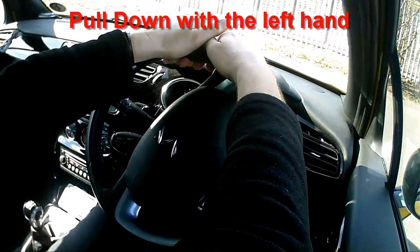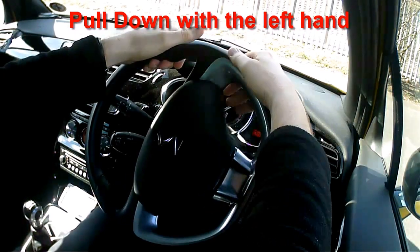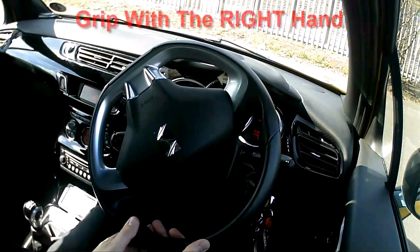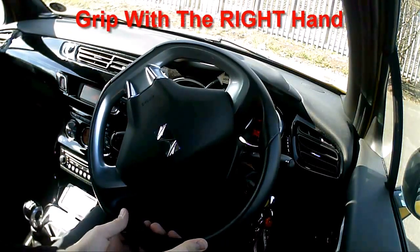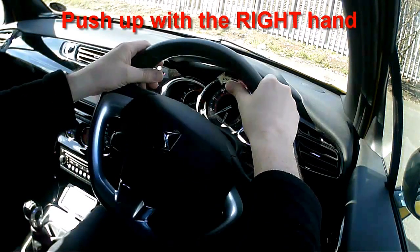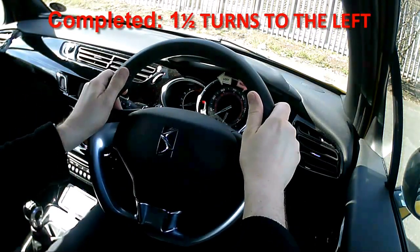Switching my grip — now I'm gripping with the left — pulling down with the left, sliding with the right, both hands at the bottom, switching my grip once more, holding with the right, pushing up with the right, and both hands to the top to my finishing position.